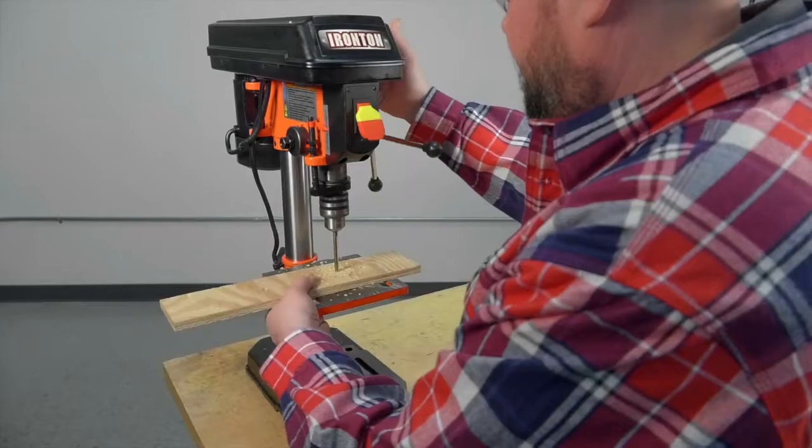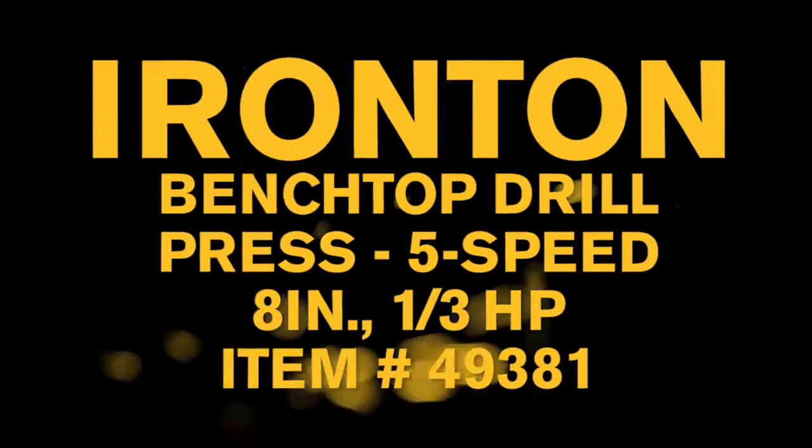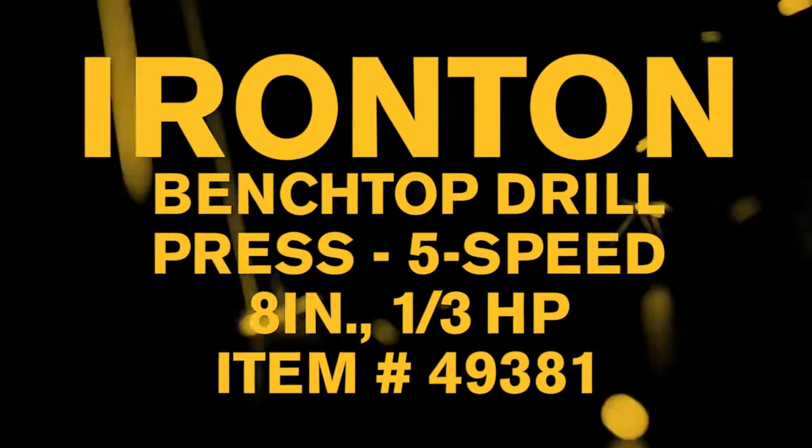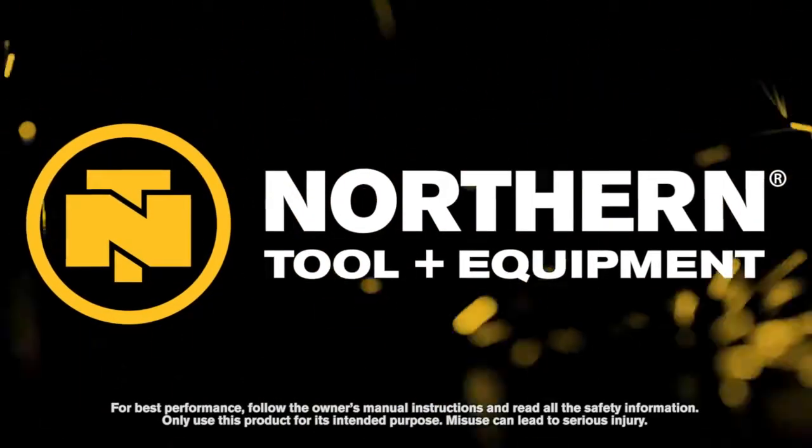Get compact power for any home project with this 8-inch benchtop drill press from Ironton — only at Northern Tool.